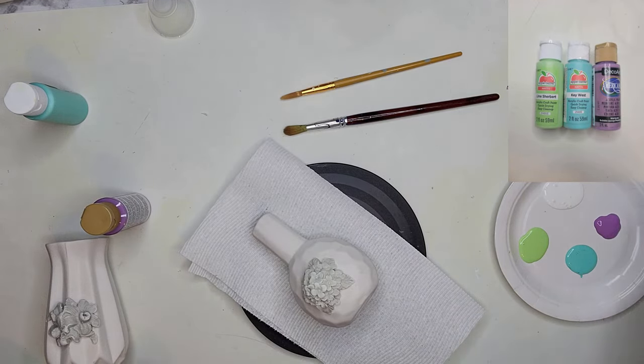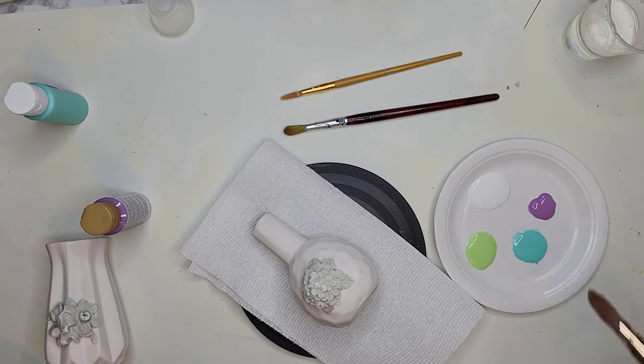Coming back, I have a few different colors along with white that I'm going to use to paint these two vases.